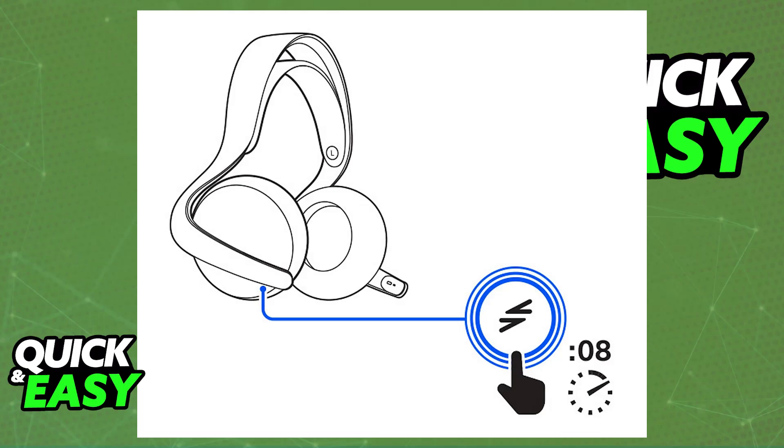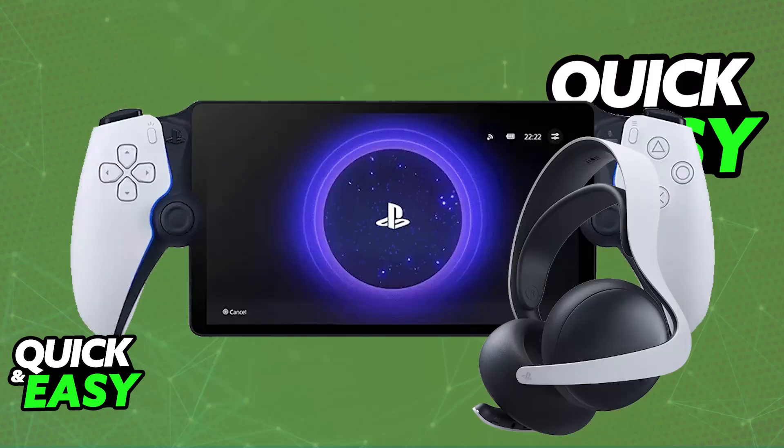Another thing I want to make clear is that the PlayStation Portal does have a 3.5mm audio jack. So essentially, you have two main options: you either use Bluetooth or PlayStation Link, or you use the 3.5mm audio jack for a wired connection.